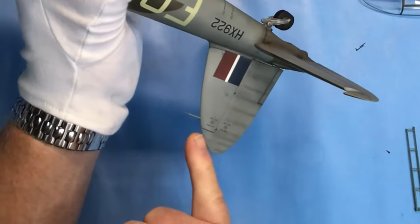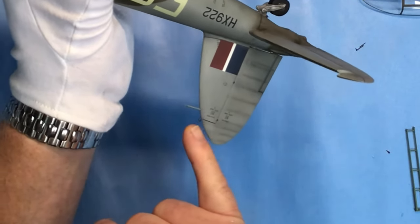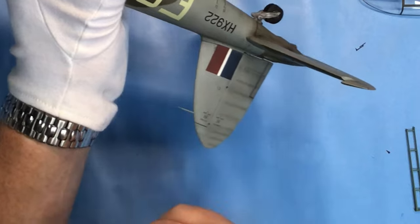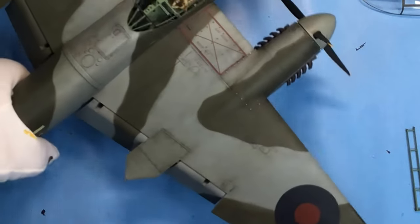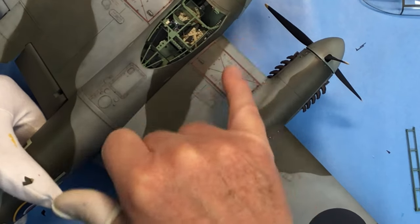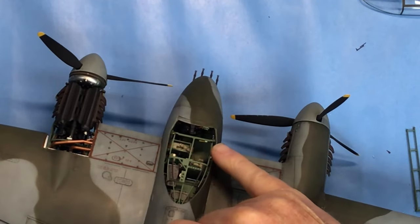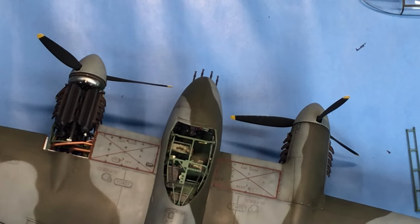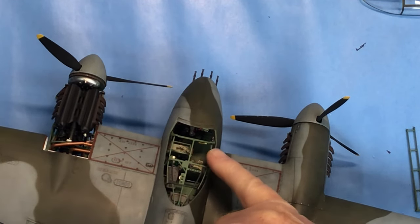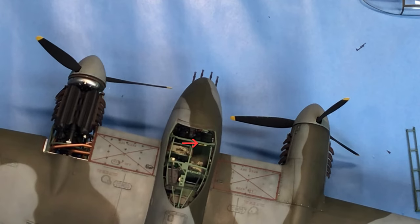I've also fitted the pitot tube, so I'm just working through my list of final jobs. I needed to remember this instrument cluster here just on the front of the cockpit. I've also fitted the canopy release handle and the emergency release handle here just on the canopy framing - that's from the Eduard photo etch set.